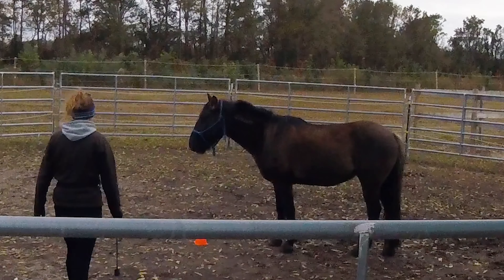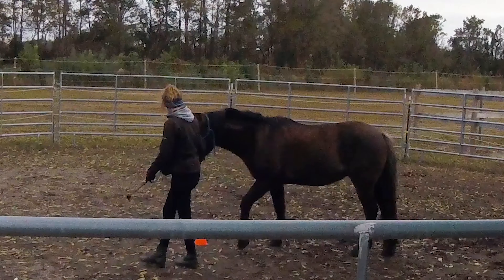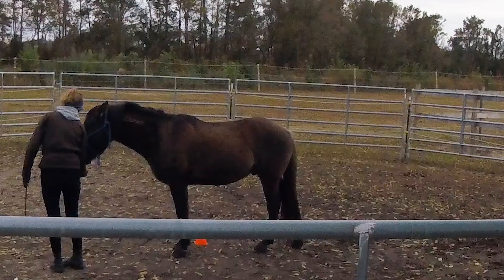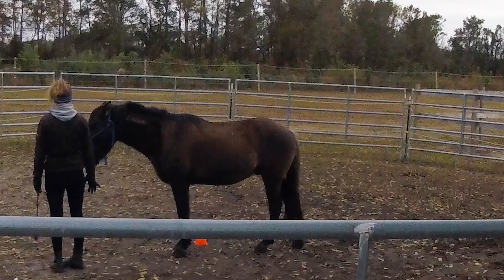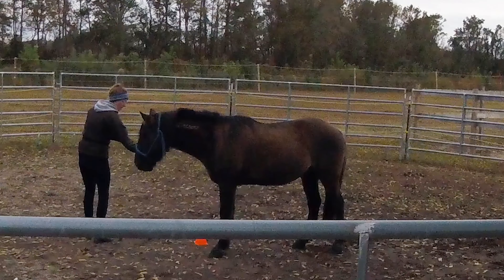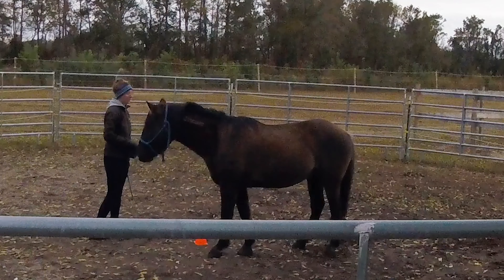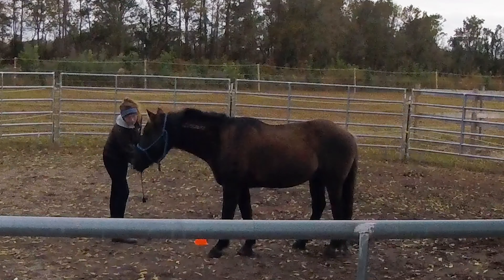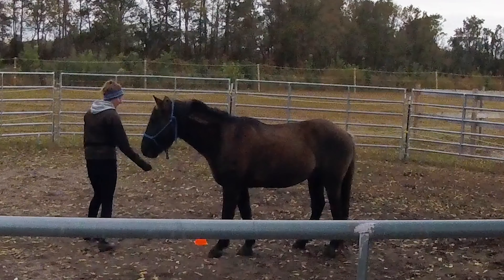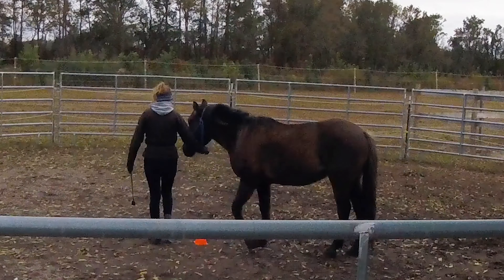Now I'm going to introduce the target. I'll remind him he can move off the halter when I grab underneath it, then show him the target. Once he moves forward toward it I'll let go of the halter and click, then feed him a treat. He's getting a little stuck, so I'm trying to hold him and show him to go in that direction, and once he leans that way I'll click and let go.